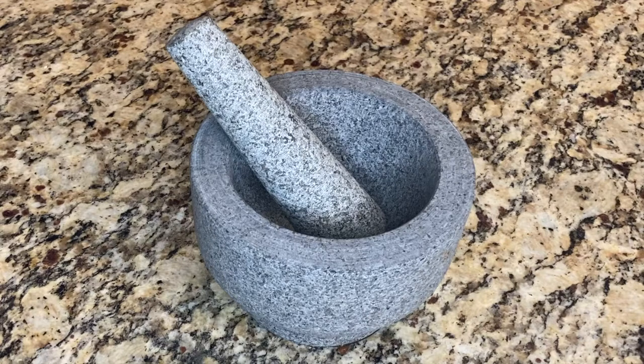Hello, in this video I'm going to show you how to season your mortar and pestle. It's important to season this before your first use to make sure that the bowl is properly clean.